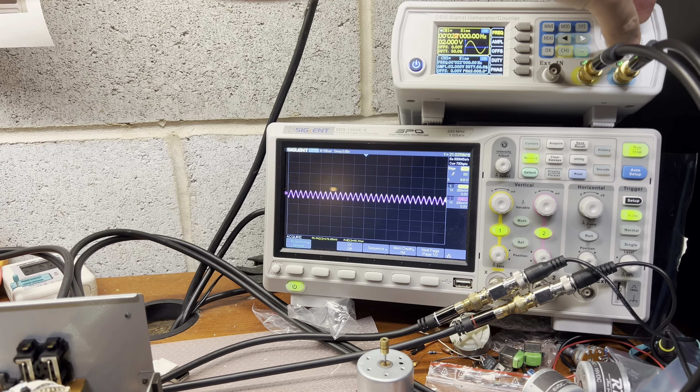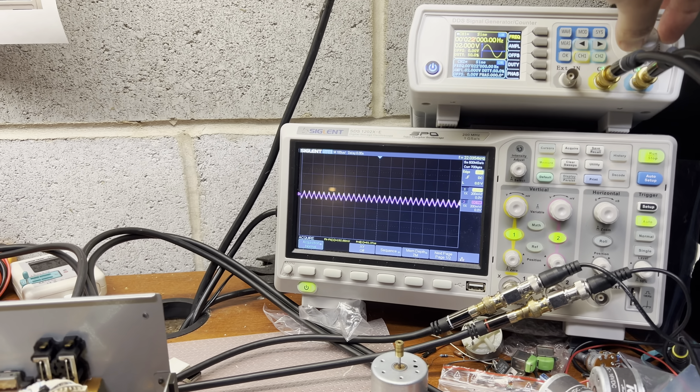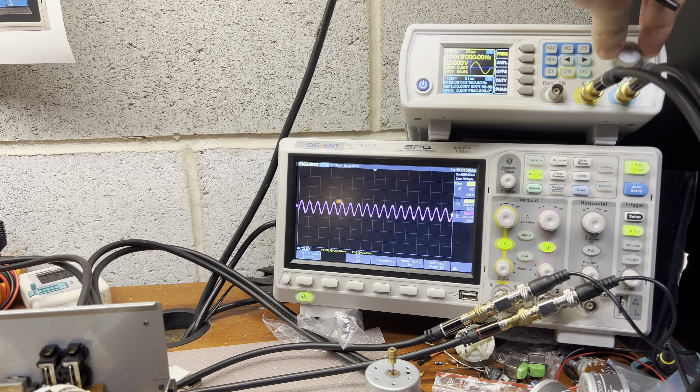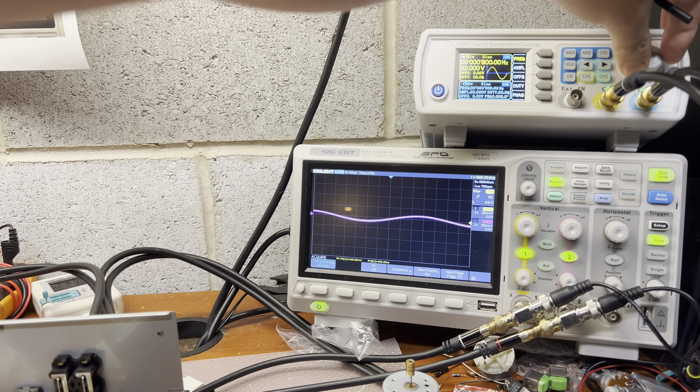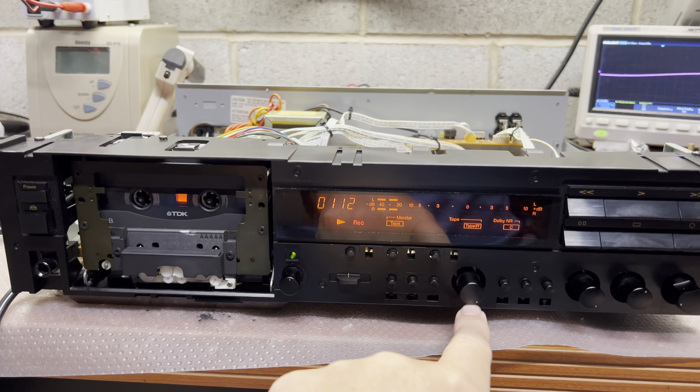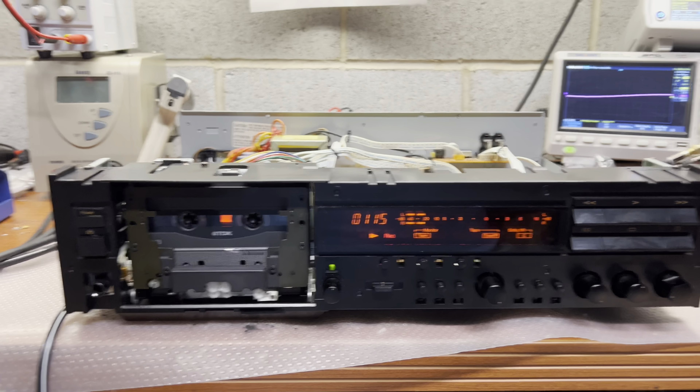Technically all three tape types — Type 1, Type 2, and Type 4 — are recording with the same response up to 21–22kHz, and this is pretty cool. I was recording in this position and it sounds good. See you in my next part.